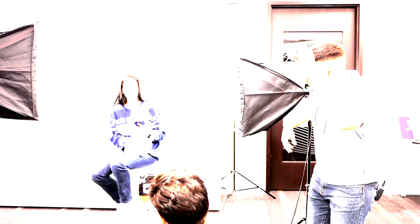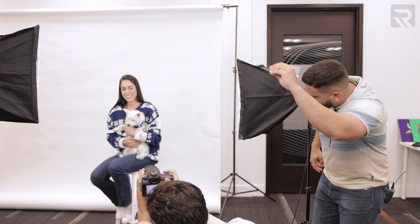Alright Carolina, smile. Lola, let's go. Oh my god, they're killing it. That is beautiful.